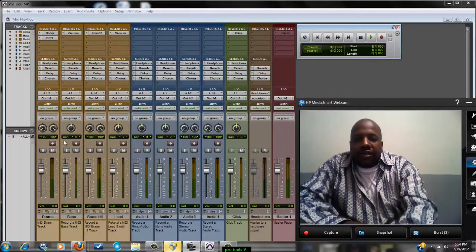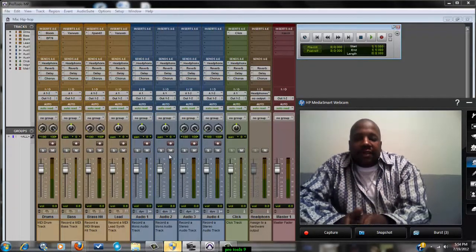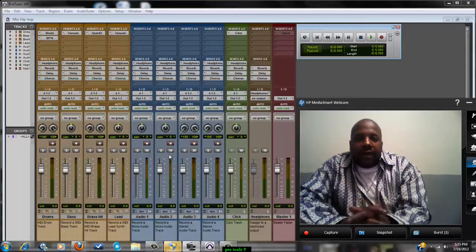Anytime you're not using any tracks, you can make those tracks inactive. If you have copied tracks — sometimes I like to copy tracks more than once — if you're not using them, you can make them inactive. I'll talk about that in a little bit later.